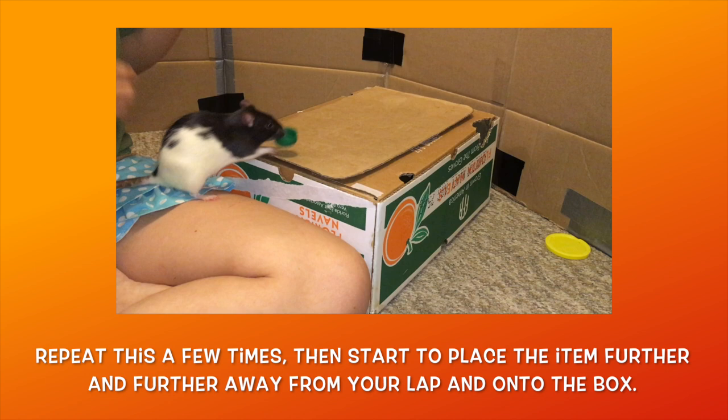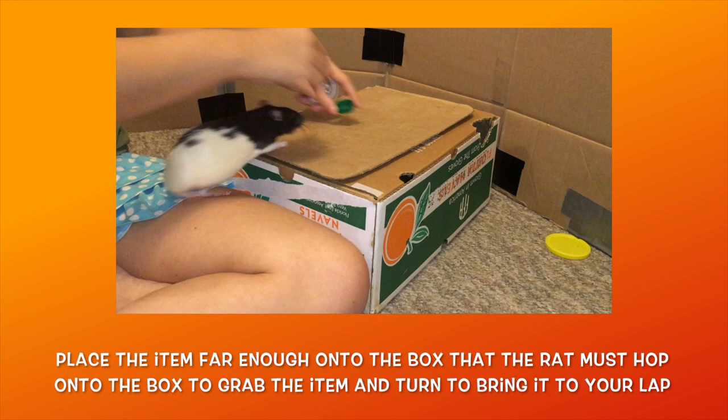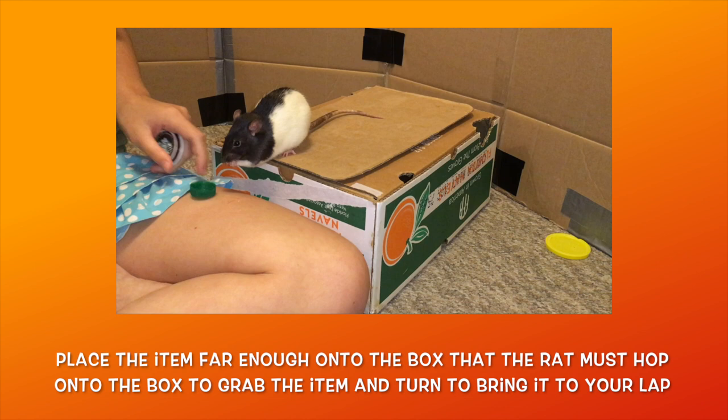Once the item is far enough onto the cardboard that your rat is fully extending their body to grab it, you come to the next hurdle: getting your rat to turn with the item. Place the item a bit further than your rat can reach with their hind legs on your lap, and when they step onto the cardboard to grab it, they should then turn around and deposit it on your lap.